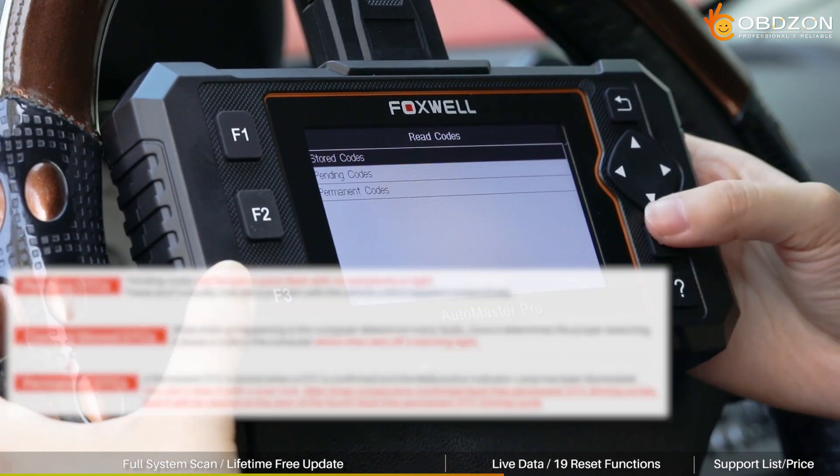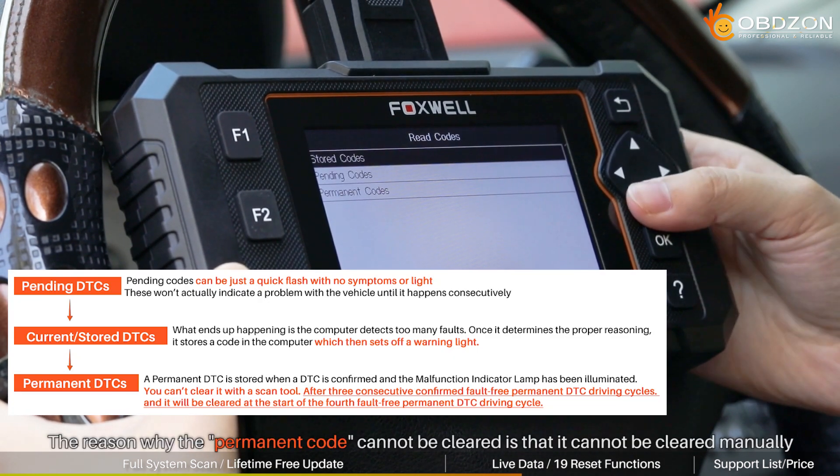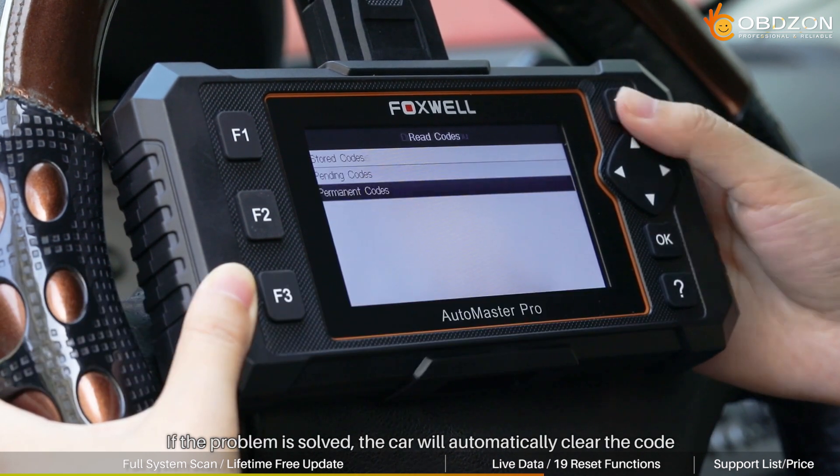Some people may be confused about the different code types. The reason why the permanent code cannot be cleared manually is that if the problem is solved, the car will automatically clear the code.